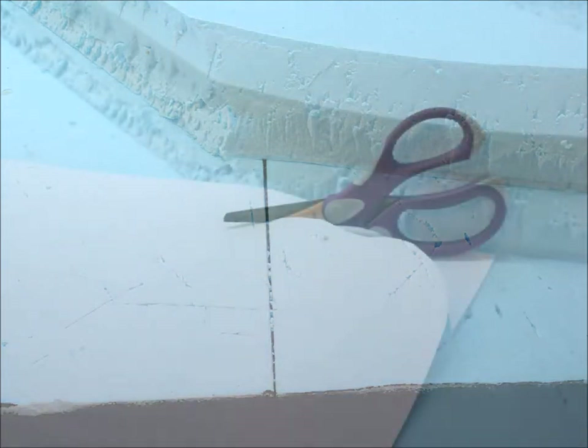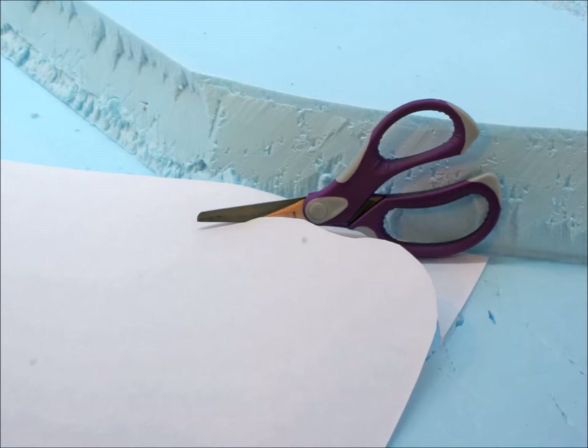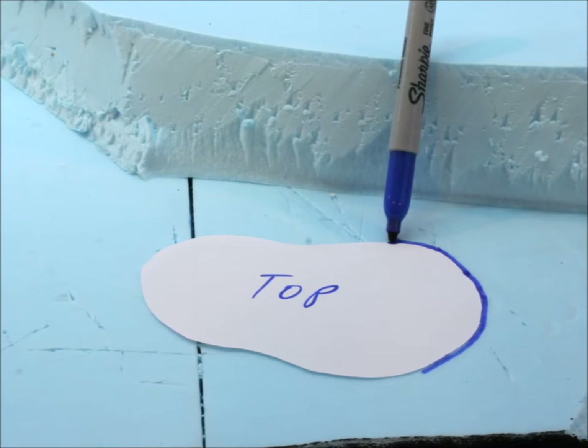Here you have a basic boring flat area — it's time to move away from that sheet of plywood and start making your stuff look real. First thing you want to do is figure out how big your hill or mound is going to be. I like to cut out a bit, mark the top, and then mark where it's going to fit.